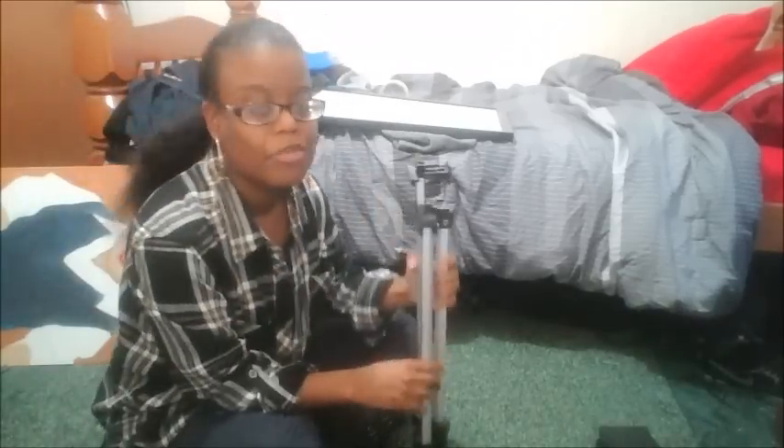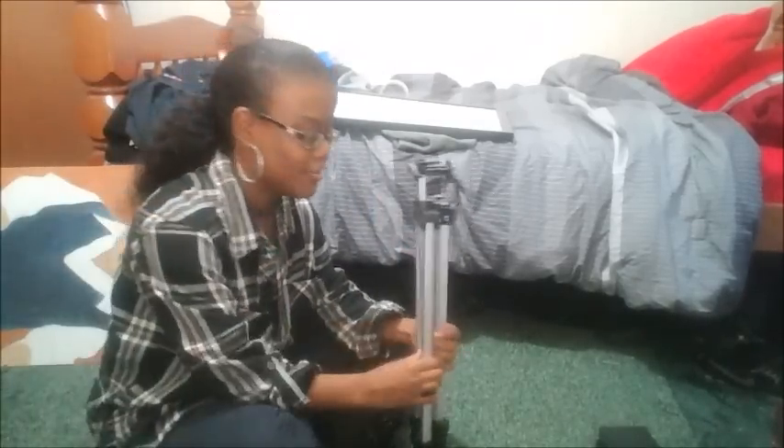So there we have it — that's how you put together this easel. I'm sure there's instructions in the box but I didn't have instructions, so I figured it out. I'm gonna go ahead and set this up.